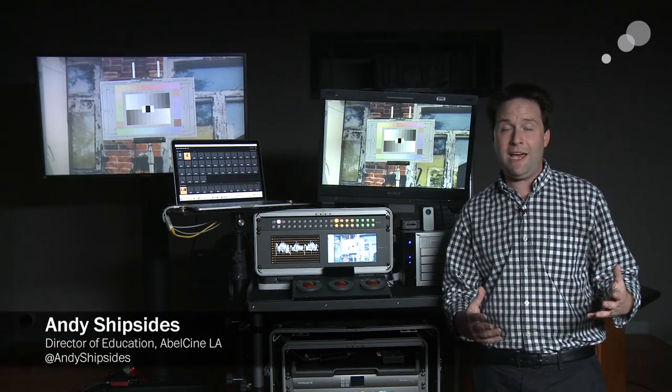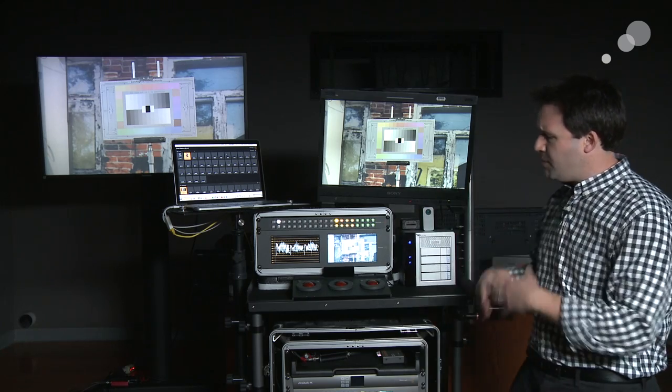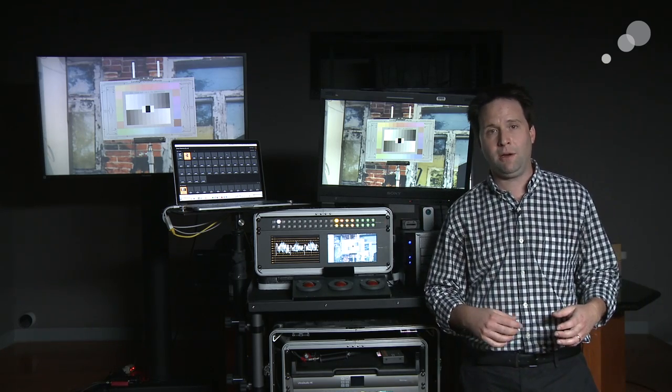Hey everyone, Andy here. Back now again as part of our Anatomy of a DIT Cart series. In this section, I want to talk about the physical components of the cart — what are all the big pieces that you see here that make this whole thing come together?